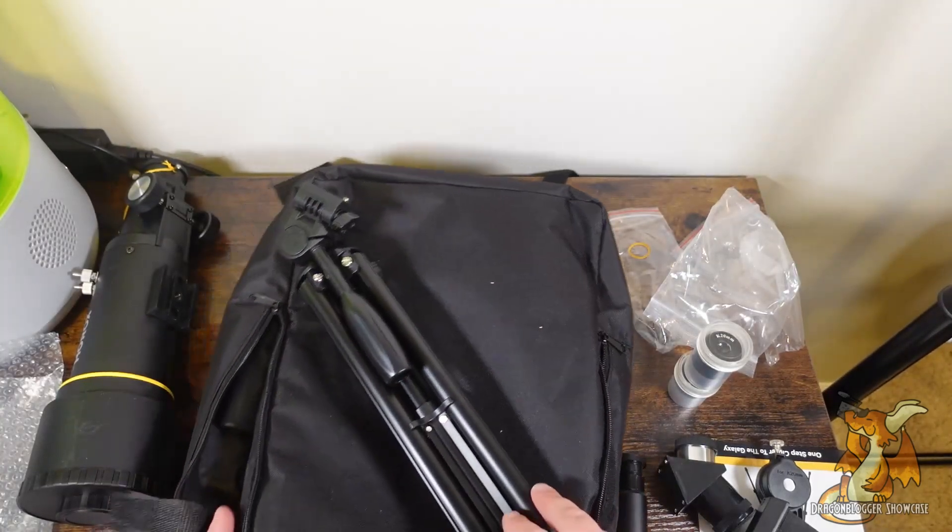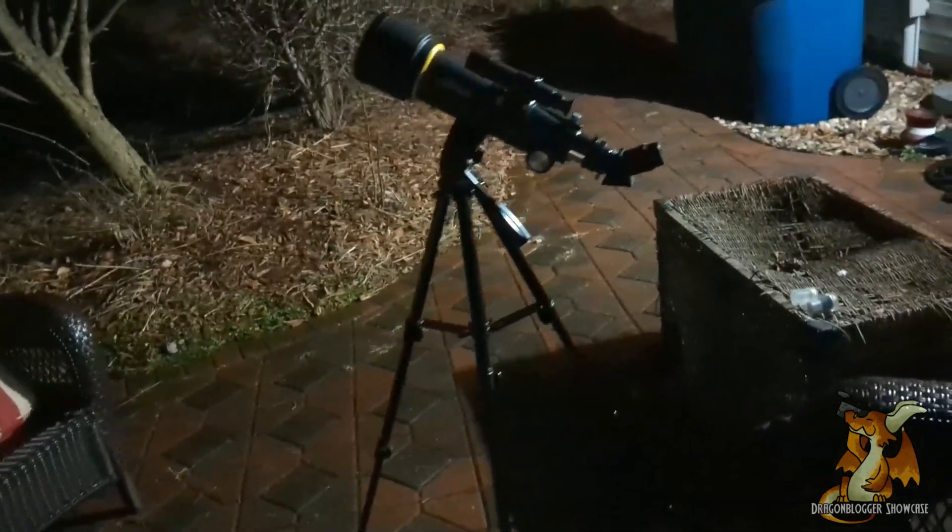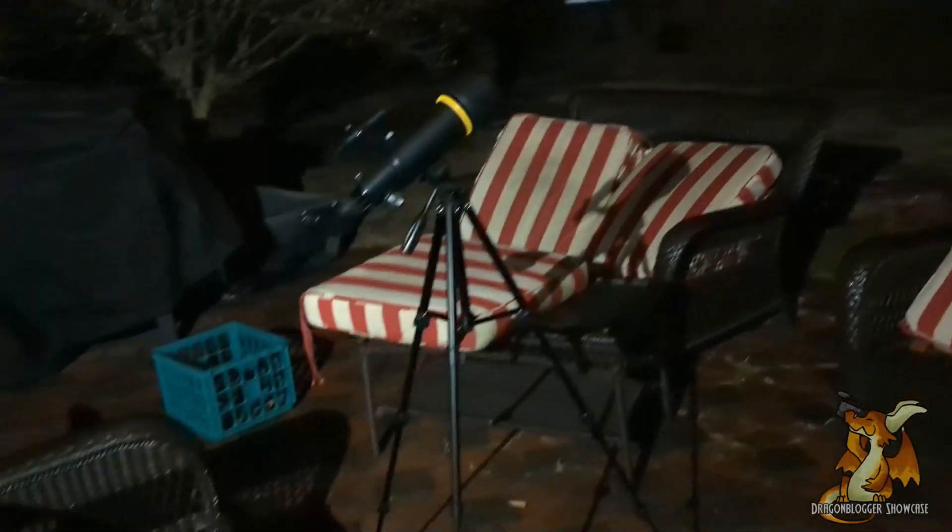Alright, I guess I need to go find something to look at now. Here we have the telescope set up. Let's go ahead and see what we can find in the night sky.